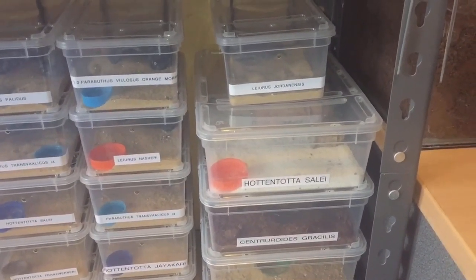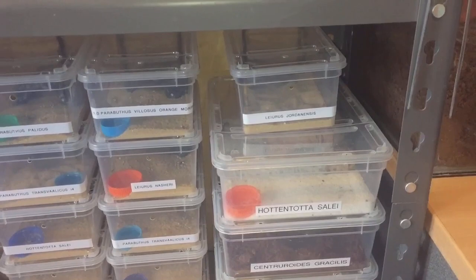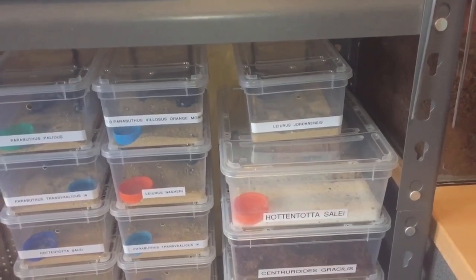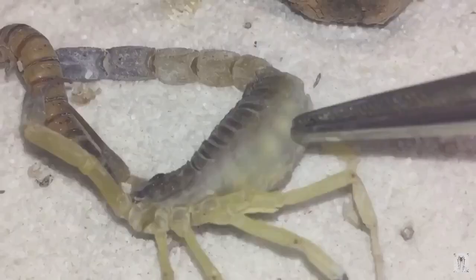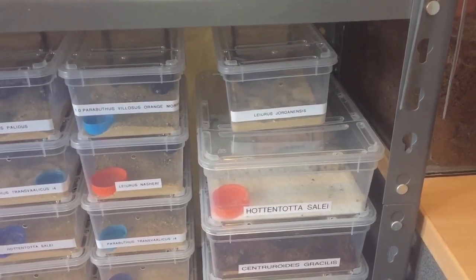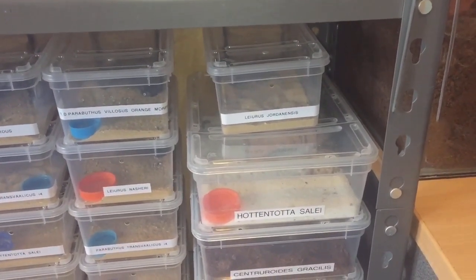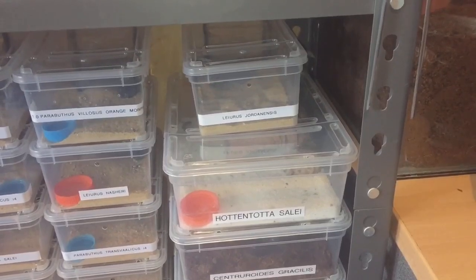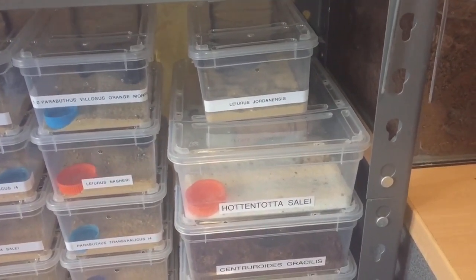I noticed that she could actually be gravid. What I did yesterday was speak to a couple of friends who live in Germany — they're scorpion breeders and I get scorpions from them. I showed them a picture of my Huttentottus female. That was the picture I sent them, and you can see the yellow balls inside her body. The fantastic news is she's actually pregnant — gravid. My two friends said she is 100% gravid and they could see the yellow balls inside her.